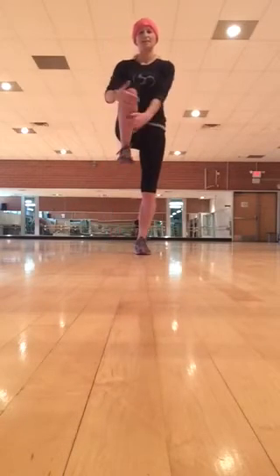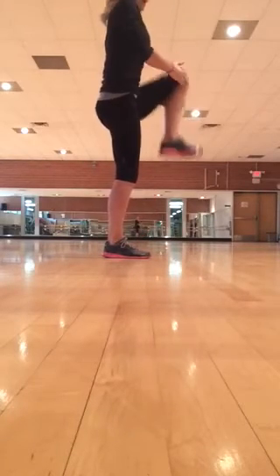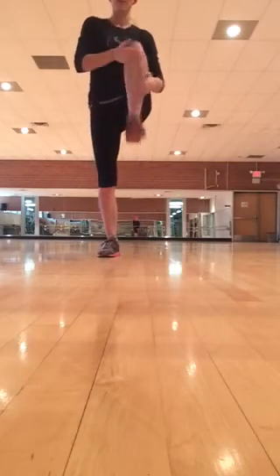Knee grabs: grab your knee and hug it into your chest as tight as you can, both sides. Do 8 to 10 total as you grab.